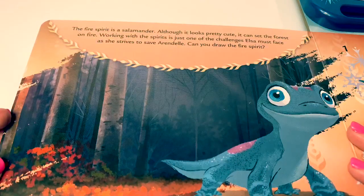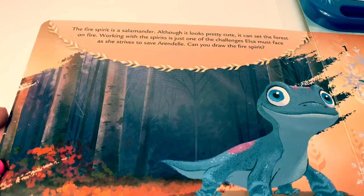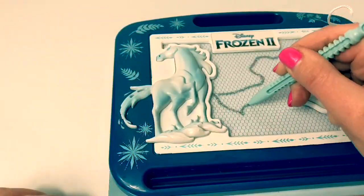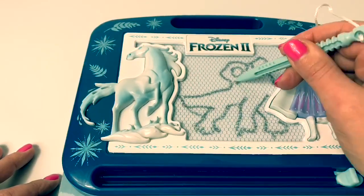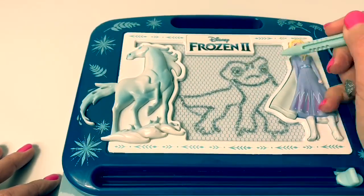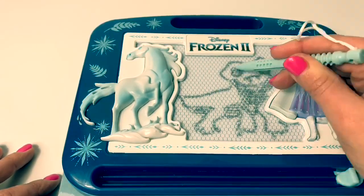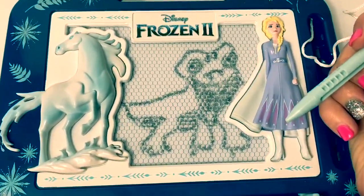The fire spirit is a salamander. Although it looks pretty cute, it can set the forest on fire. Working with the spirits is just one of the challenges Elsa must face as she strives to save Arendelle. Can you draw the fire spirit? And here's Rooney, the fire salamander.